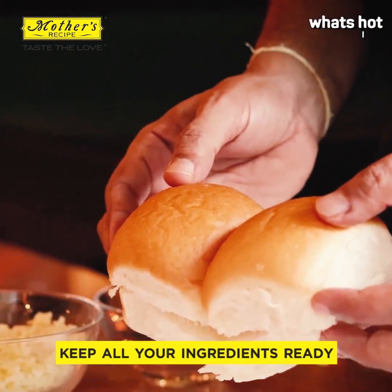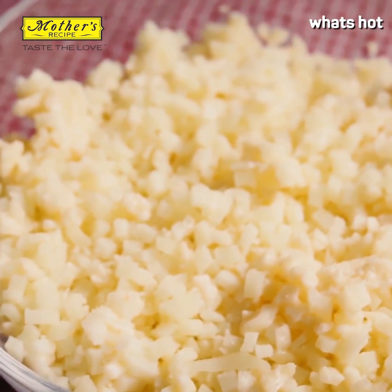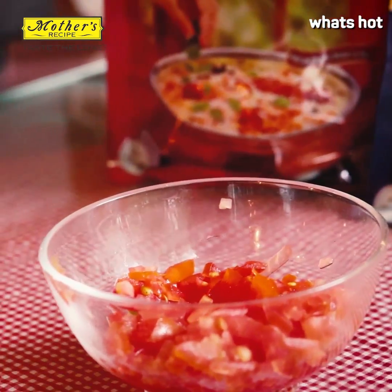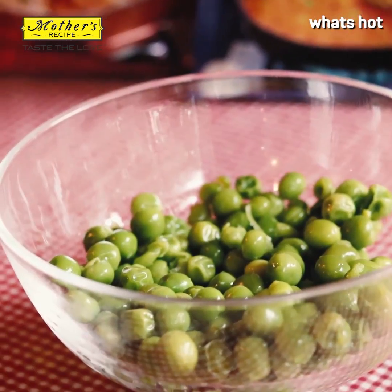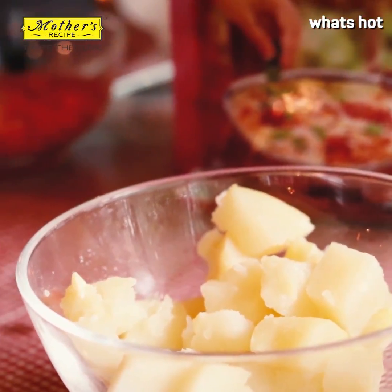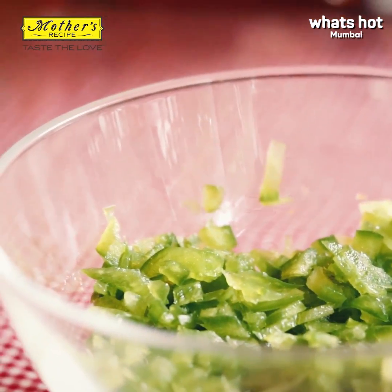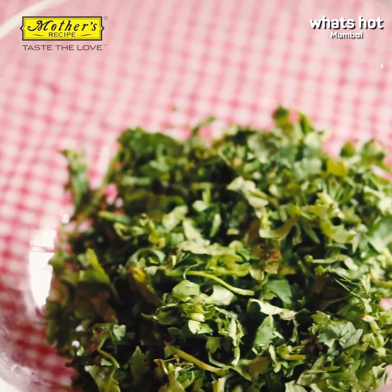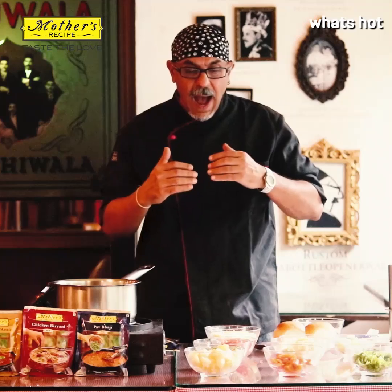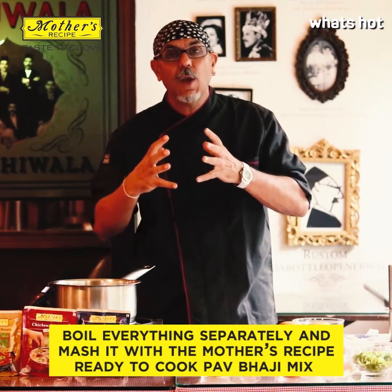We've got the pav, some grated cheese, chopped garlic, butter, finely chopped tomatoes, some boiled green peas, some boiled cauliflower, boiled potatoes, boiled carrots, some diced green peppers, and some kothmir. And of course the Mother's Recipe pav bhaji mix.